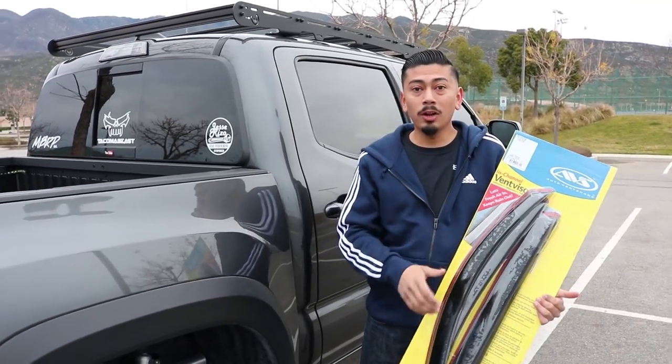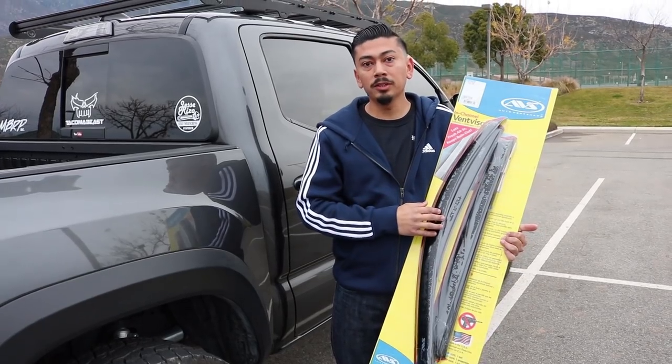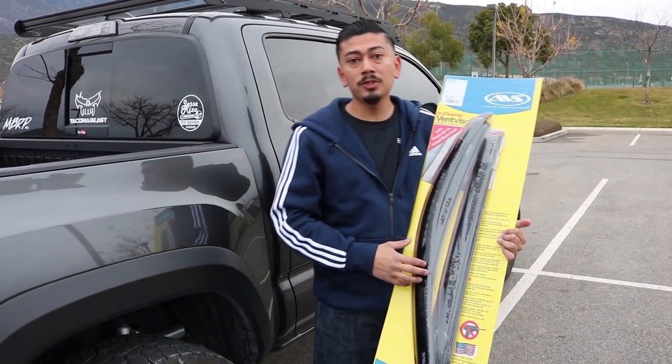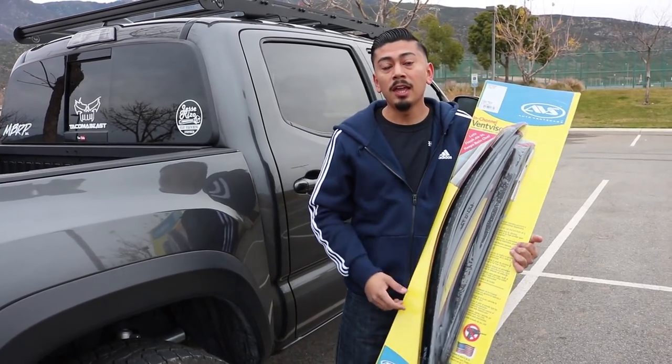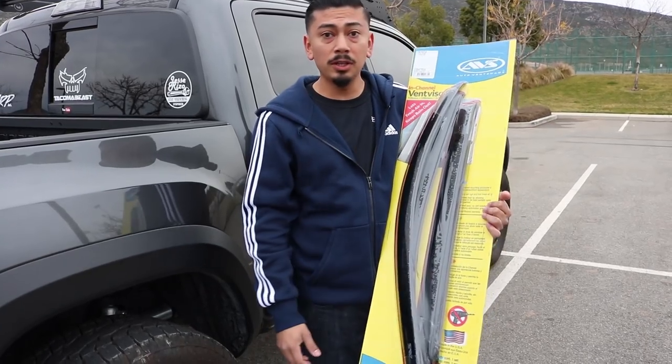What's up you guys, welcome back and welcome if you're new. In today's video we're gonna be installing the air deflectors, otherwise known as window visors. It's a super simple install, really easy to do, only a couple minutes. Everything you need to do this install is provided inside. Get into the video and I'll show you how it's done.